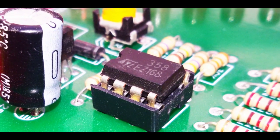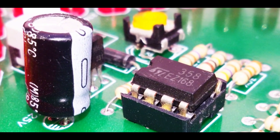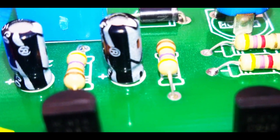Capacitor is one of the basic electronic components required for building electronic circuits. The main function of a capacitor is to store and release electrical energy. They are widely used in electronic circuits.